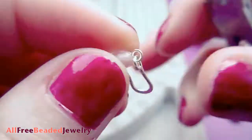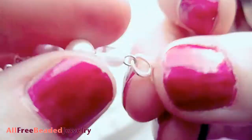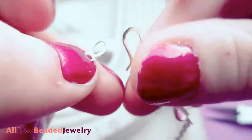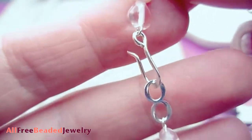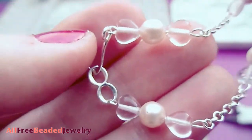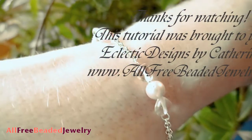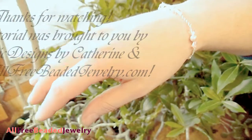Attach each half of the clasp to each end of the bracelet by opening the eye pin loops, then close the loops. Thanks so much for watching. This tutorial was brought to you by Eclectic Designs by Catherine at www.offreybeadedjewelry.com.